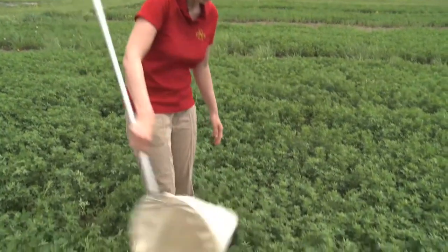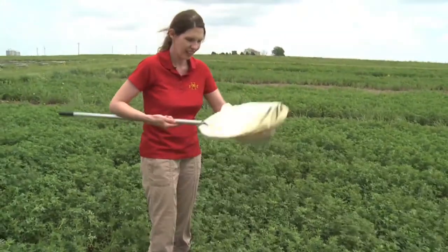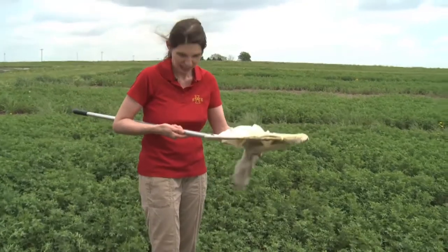You don't want to be swinging way out like that. It's back and forth. And as soon as you're done, you go like that — and this keeps your insects in it.